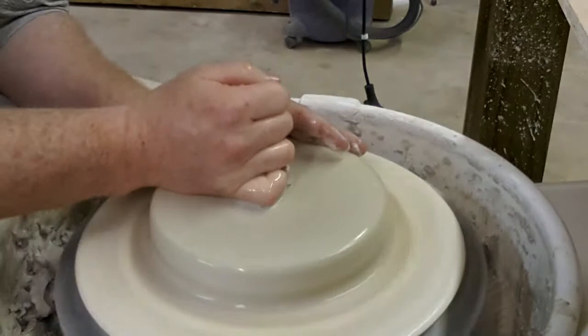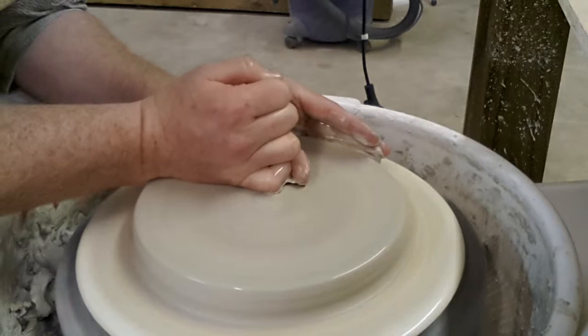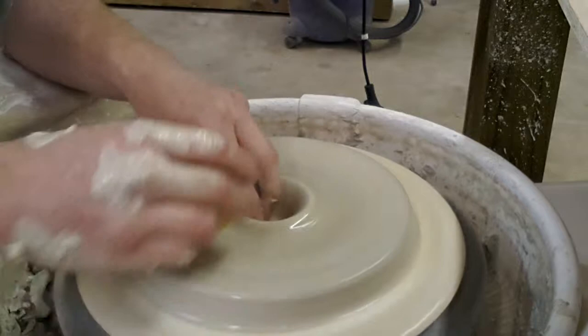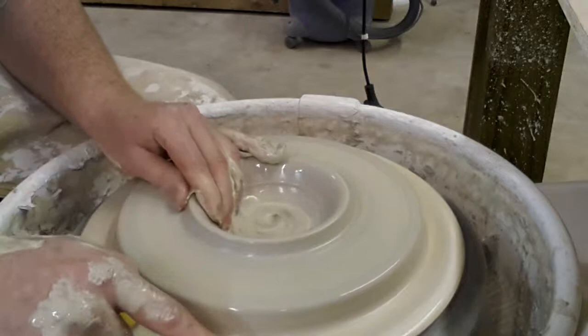I'm just going to start out by flattening it out, getting it centered, and then I'm going to drop the hole all the way down the middle, all the way to the bat, and then pull out from there, pulling all the way to the outside of the bat.